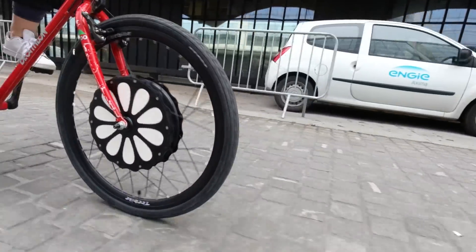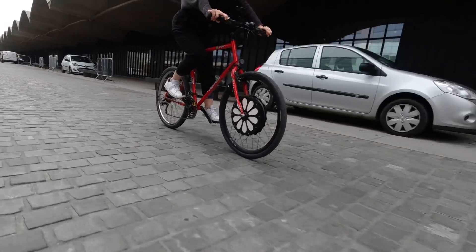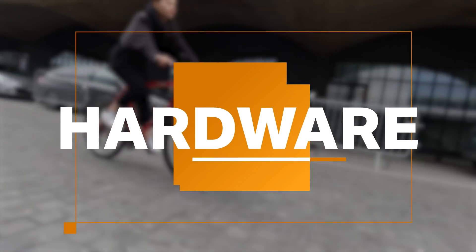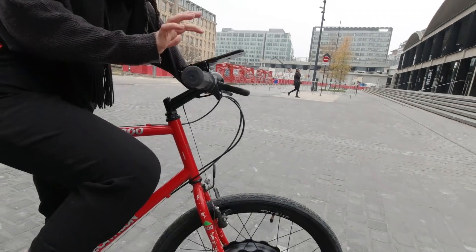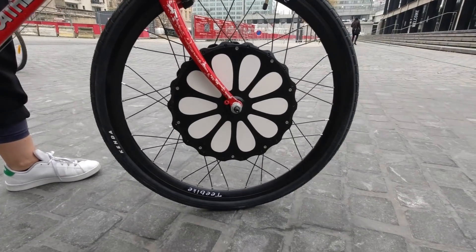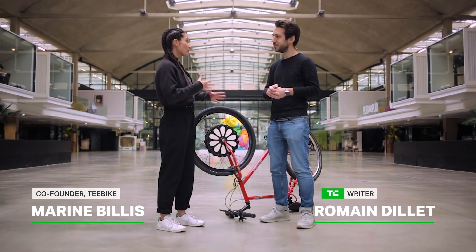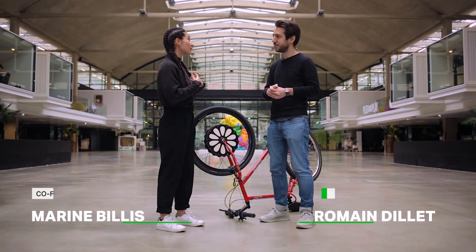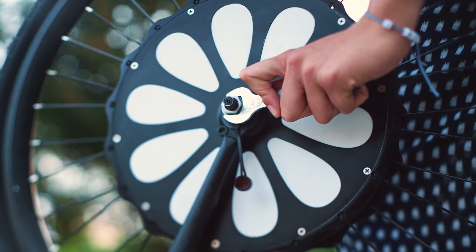T-Bike is a connected front wheel that turns any bike into an electric bike just by changing your wheel. We really wanted to have a bike that is the most simple possible to be installed on every bike. Everything is inside here, so you don't have any cables to install, and you are able to do it by yourself even if you are not very technical.